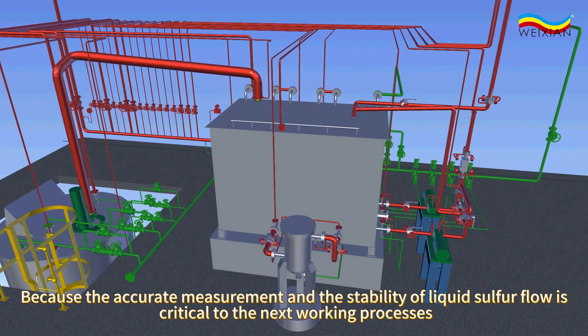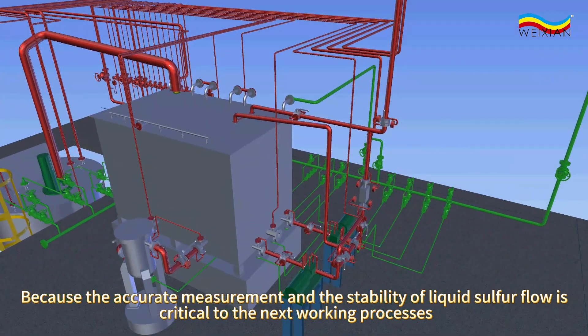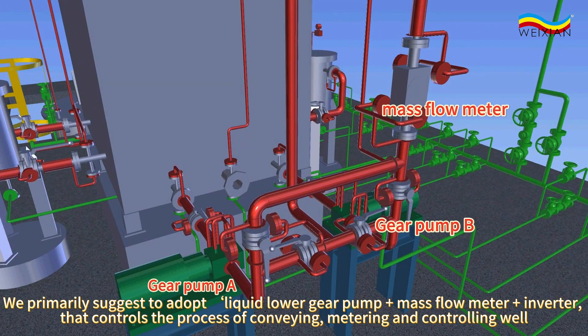Because accurate measurement and stability of liquid sulfur flow is critical to the next working processes, we primarily suggest adopting a liquid lower gear pump with a mass flow meter with inverter, that controls the process of conveying.